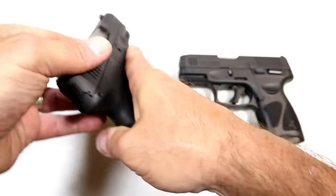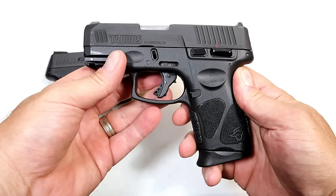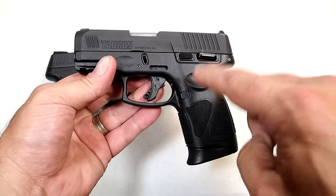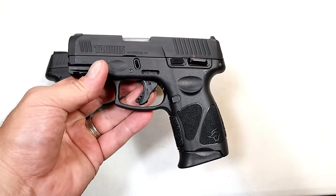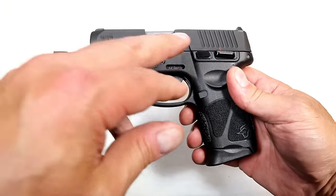And it is unloaded. But now we have the G3C. Many people were wondering why even change it? I said in my range review that all the changes made I think were good changes. And they kept the MSRP at $305.